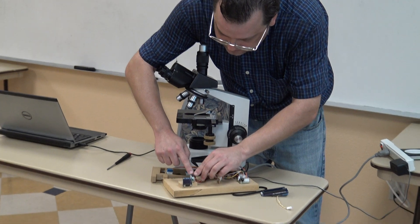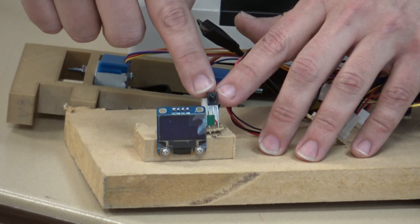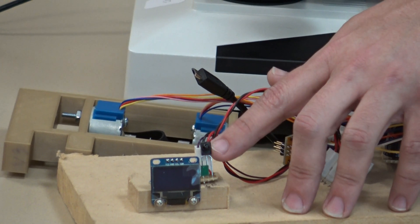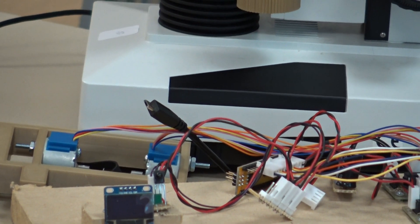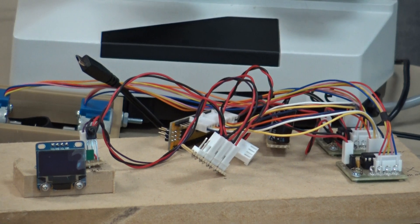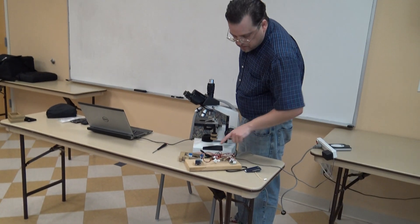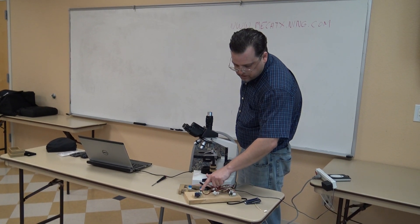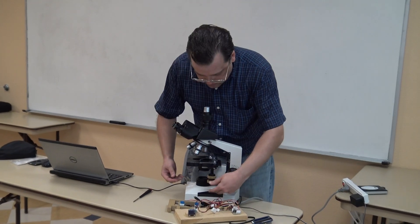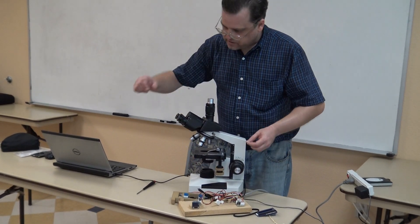So I'm using this little black thing right here — that screen I'm not using right now is a cell phone screen — but this little black thing is an infrared remote receiver, just like on your TV, VCR, or DVD. So you have a little remote control just like a TV one: up, down, left, right, move through menus. The microcontroller listens for those signals — you press the up arrow, it triggers the motors to go this way. You press the left arrow, go this way.